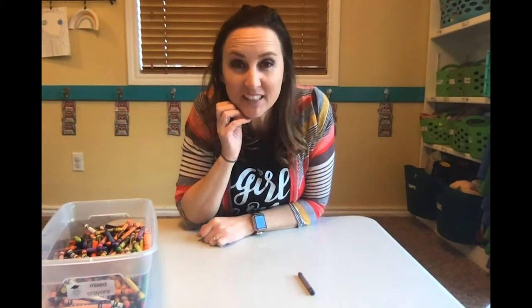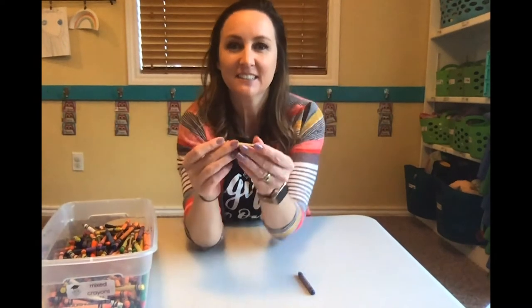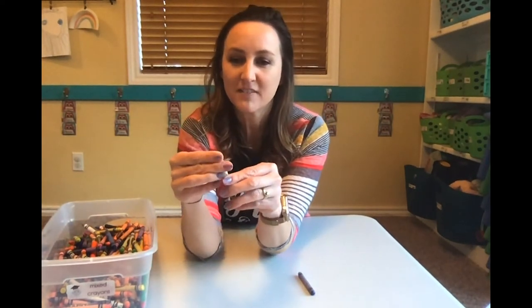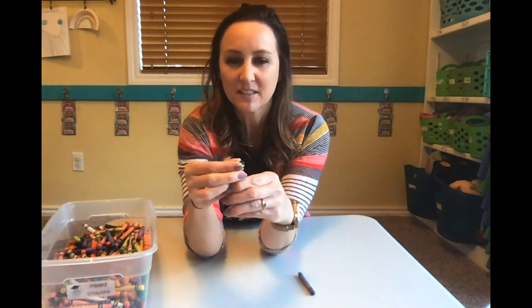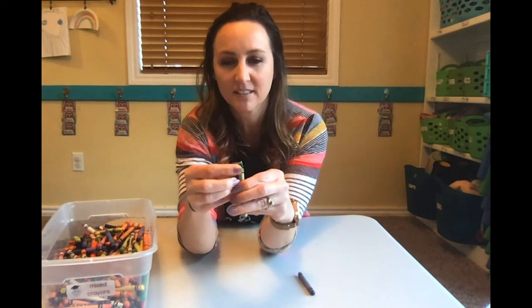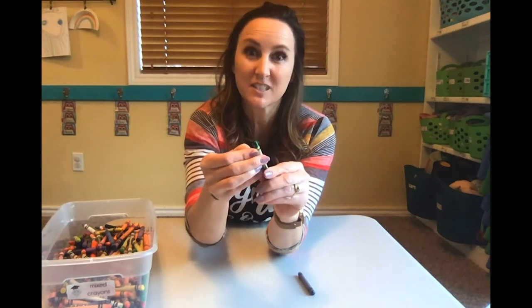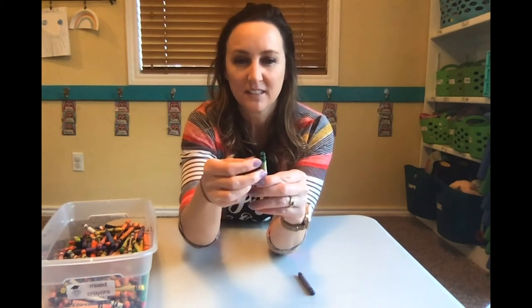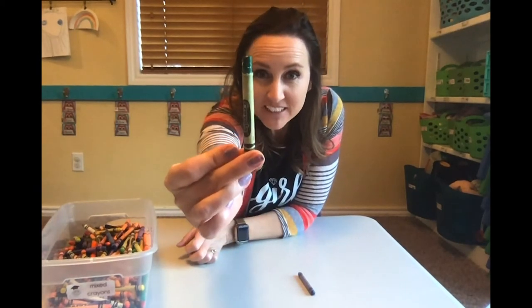What color do you think I should pick next? Oh, here's an old crayon. Should we peel off some of the paper? Then we can have enough crayon for it to melt on the hot rock. So if you have crayons like this you might want to peel off some of the paper — normally we don't peel that off. Got my green crayon.